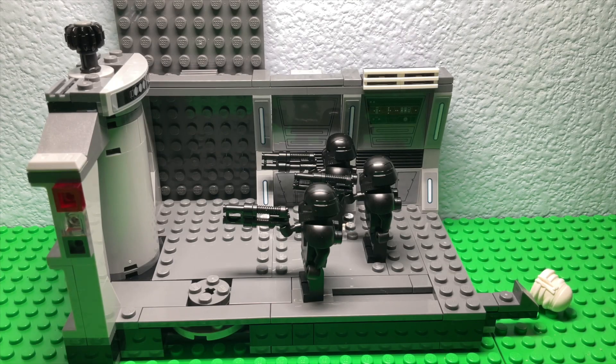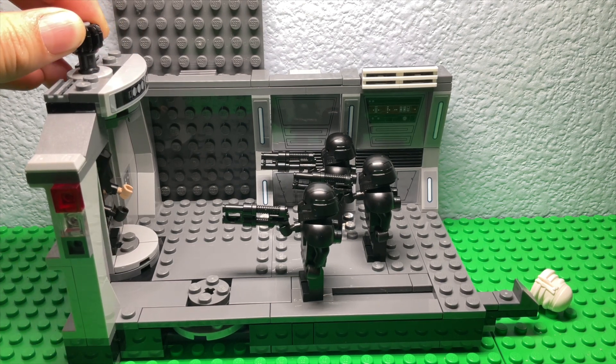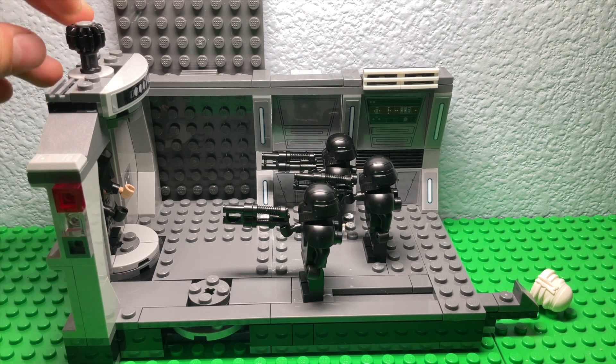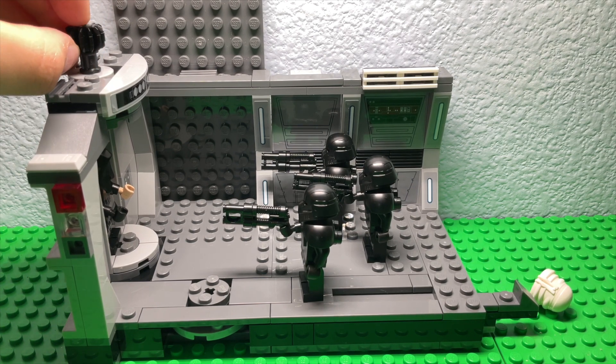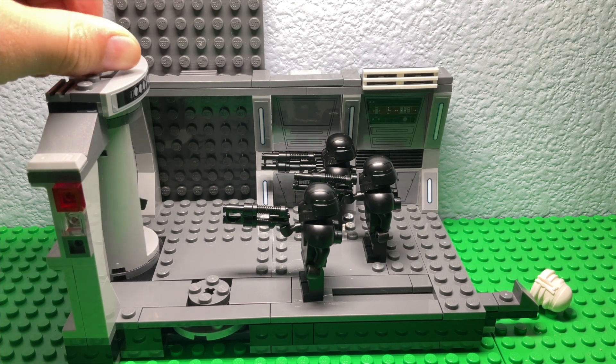Hello and welcome everybody, welcome to the channel. Today I have an early review for the Dark Trooper Attack. This was supposed to release in about a week, and I found it at Costco.